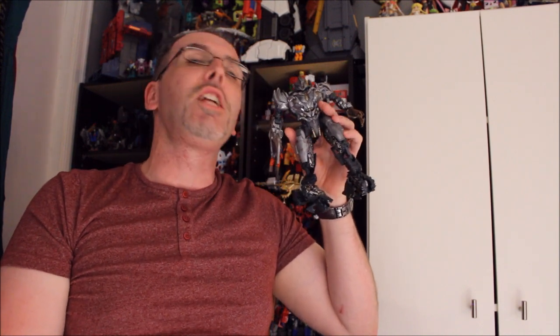Hey guys, so what I have today sort of came up unexpectedly, and I wanted to do the review now because I have plans for this guy in the future. I'm talking about the new Transformers Studio Series 31 Battle Damaged Revenge of the Fallen Megatron, and he's going to be our focus in the latest Got Bot True review.